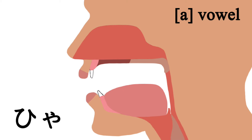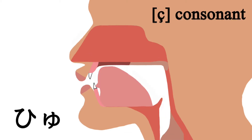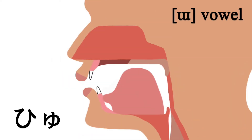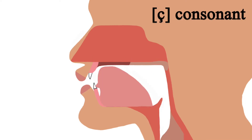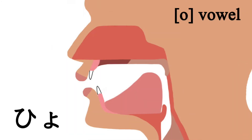Same thing with シュ and ショ. To pronounce シュ, the tongue moves from the シ consonant to the ウ vowel. シュ. To pronounce ショ, the tongue moves from the シ consonant to the オ vowel. ショ.